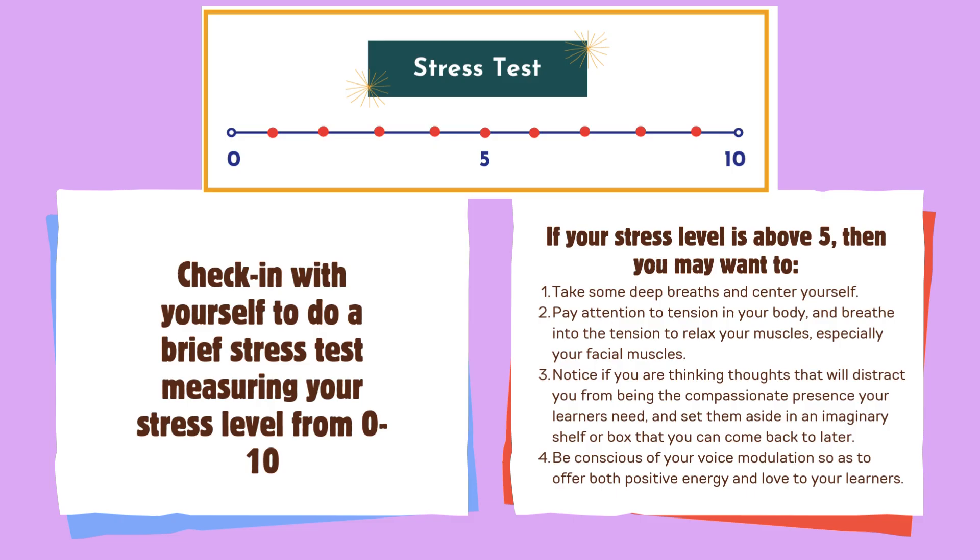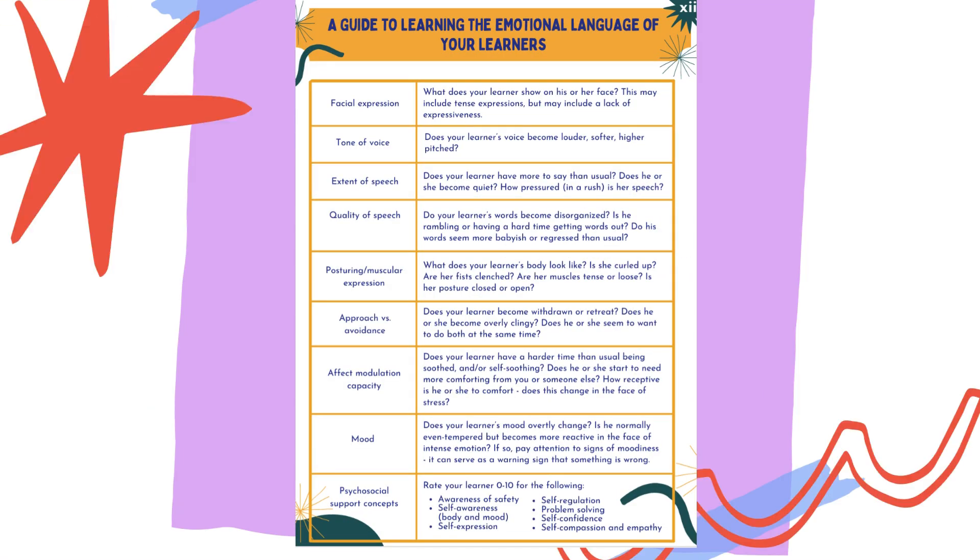Check in with yourself to do a brief stress test, measuring your stress level from 0 to 10. If your stress level is above 5, you may want to take some deep breaths and center yourself, pay attention to tension in your body, and breathe into the tension to relax your muscles, especially your facial muscles. Notice if you are thinking thoughts that will distract you from being the compassionate presence your learners need, and set them aside in an imaginary shelf or box that you can come back to later. Be conscious of your voice modulation so as to offer both positive energy and love to your learners. Here's also a guide to learning the emotional language of your learners.